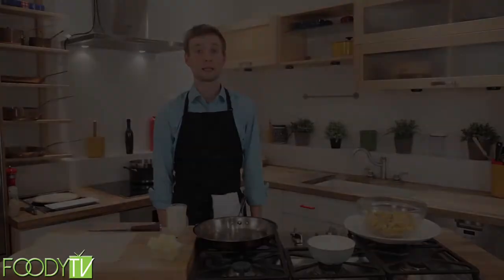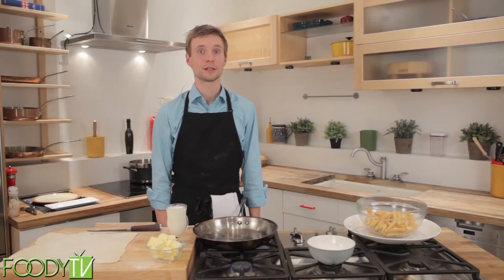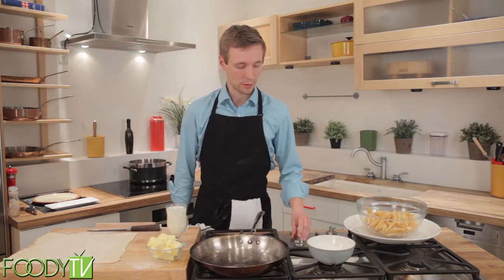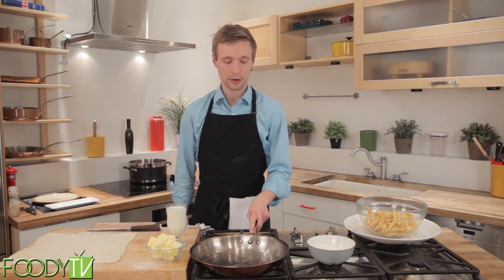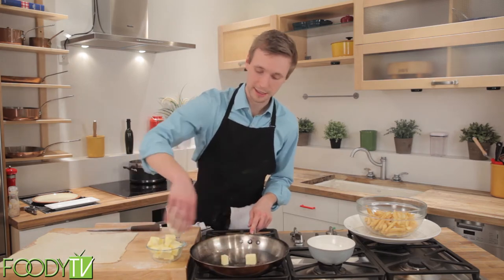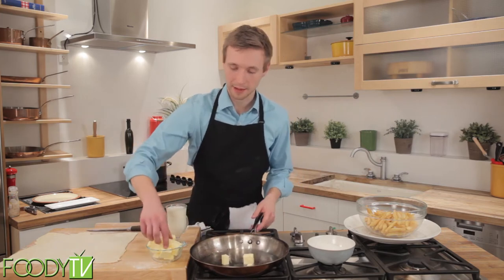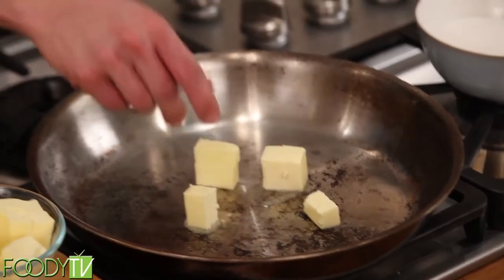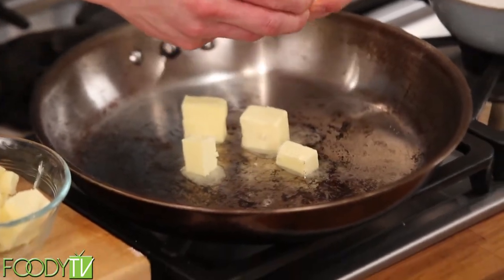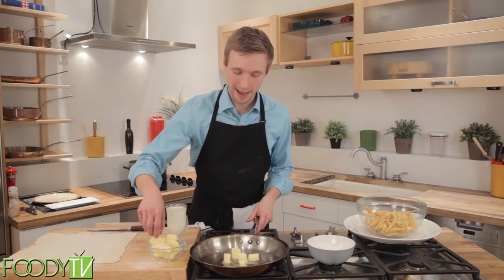Today we'll be making Tarte Tatin, which is the French version of the apple pie. To start off, we're going to put a pan on, keep it on low heat. We'll add some butter. Now traditionally this is rubbed into the pan, but this is really unnecessary as you heat the pan and it melts and distributes itself everywhere anyway.